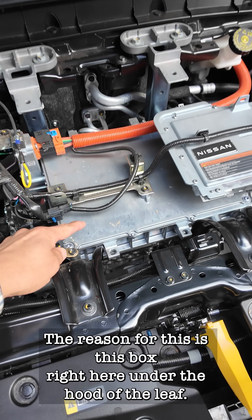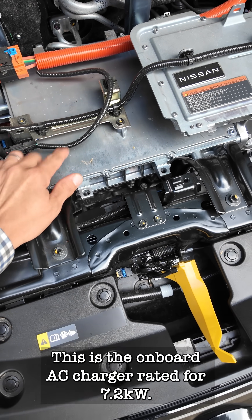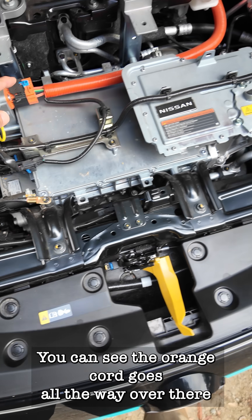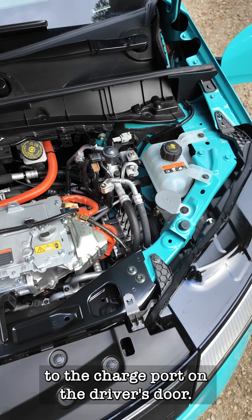The reason for this is this box right here under the hood of the LEAF. This is the onboard AC charger rated for 7.2 kilowatts. You can see the orange cord goes all the way over there to the charge port on the driver's door.